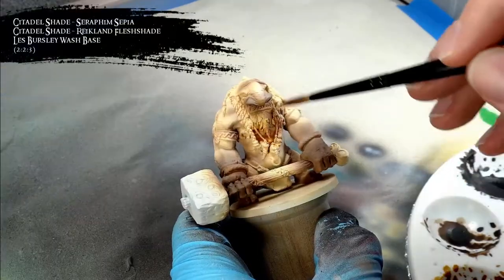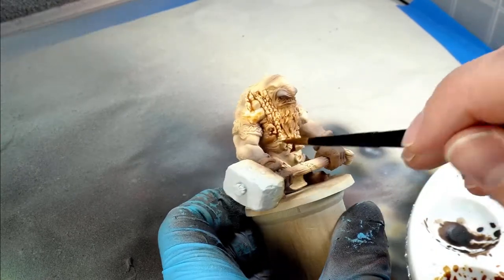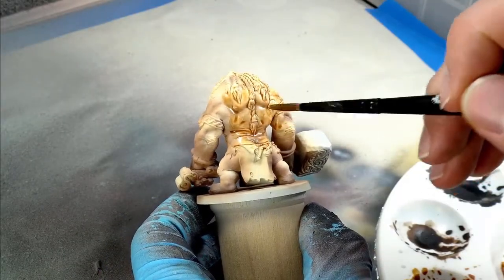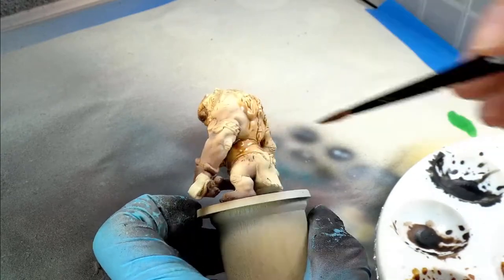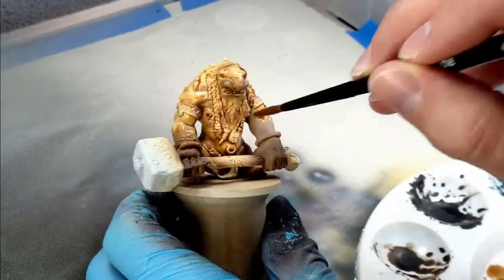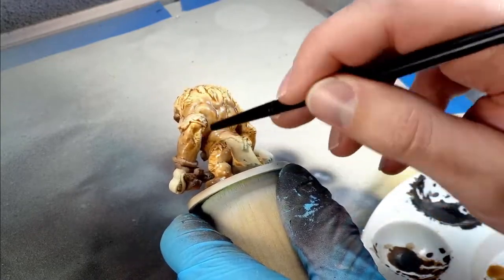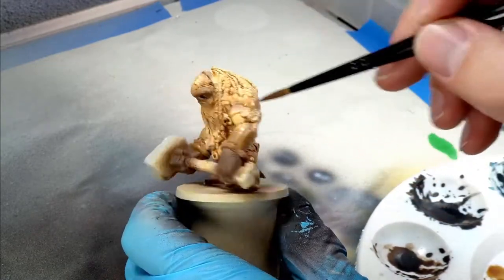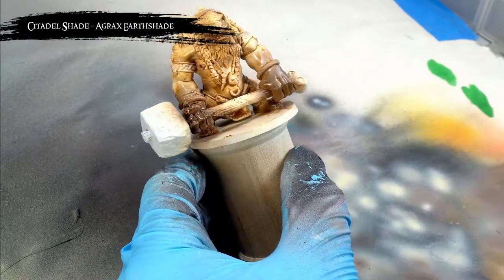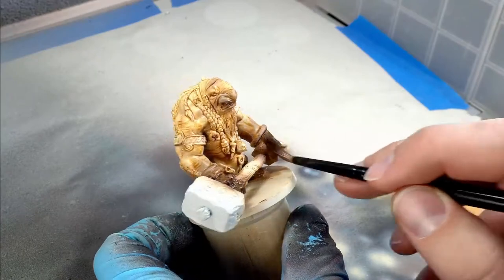To give the skin some more depth and really start popping out those details, I washed all the lighter skin areas with a thin mix of Seraphim Sepia and Reikland Fleshshade, and then washed the darker skin areas using Agrax Earthshade. Now it's important to note that any time you're washing a larger area like this, particularly when using these Citadel shades, it's important to use a slightly larger brush which can hold a greater amount of wash and to continue to apply the wash until you've completely covered the desired area. Because if you don't do this and only apply the wash to certain areas at a time, you'll start getting lines forming where the wash has dried, which can be really hard to fix. So just keep the brush moving, don't stop in the middle, and everything will turn out just fine.